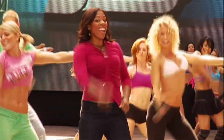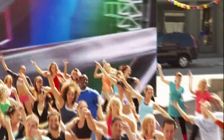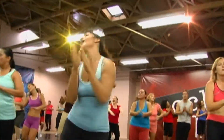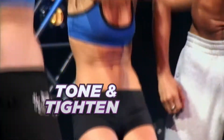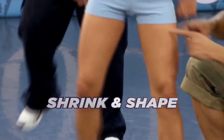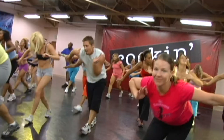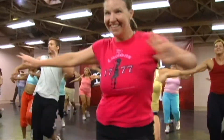Plus, you'll have fun dancing off the pounds with Sean T's Rockin' Body. The secret is Sean's easy to follow, fun dance progressions designed to tone and tighten your abs, shrink and shape your hips and thighs, and lift and firm your booty, all while you're just having fun and dancing to the music.